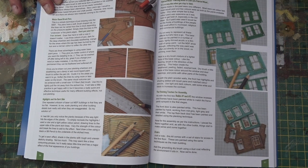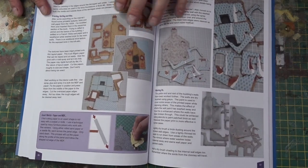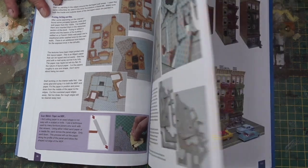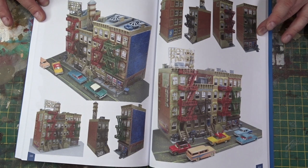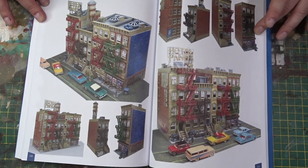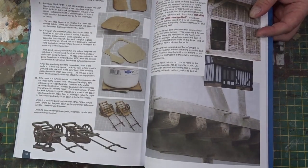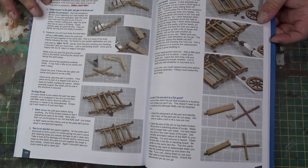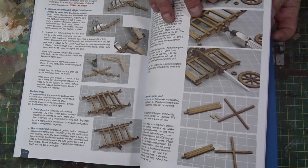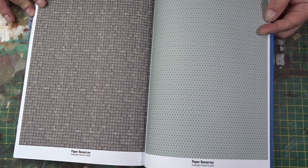Each step-by-step guide uses techniques from previous examples and introduces new ones. The book builds to a final big build where we use a number of kits to create a backdrop, a table, and an environment for display. There's a little section at the back on how to do repairs and sort breakages out, because we all know they do happen. And there's a paper resources section for those that might want to use paper as a way of finishing off their buildings.